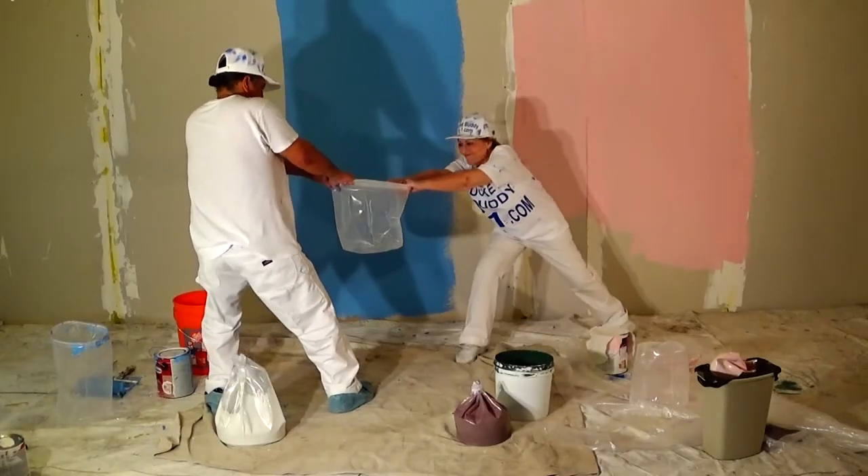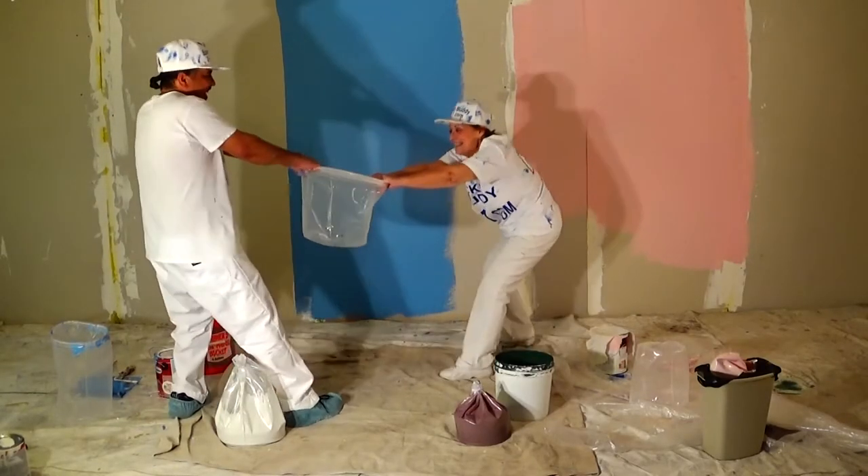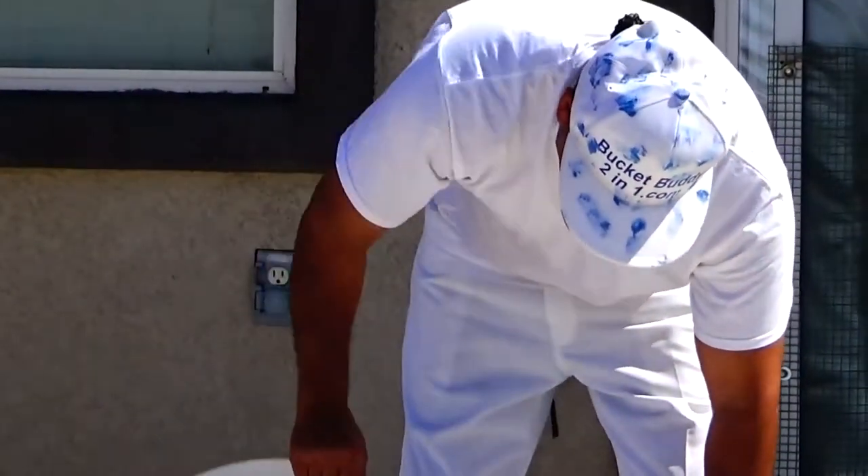Hello. My name is Crystal McNeil. About seven years ago, my dad, who had been working on this invention for several years, came up with the Bucket Buddy 2-in-1 paint bucket liner.